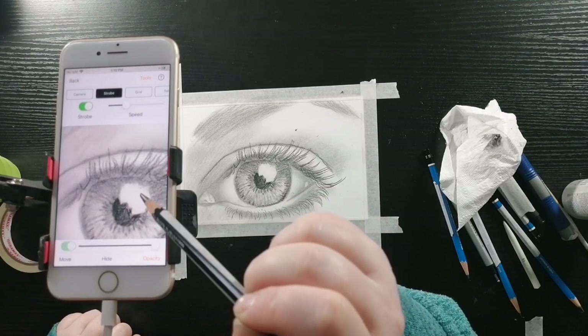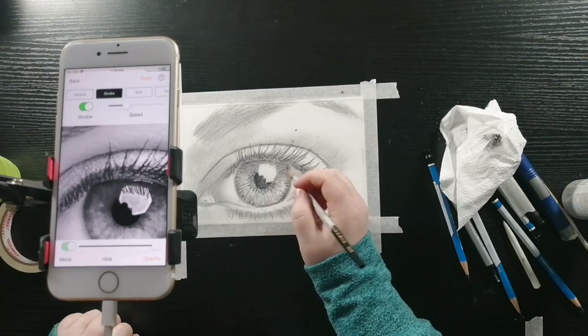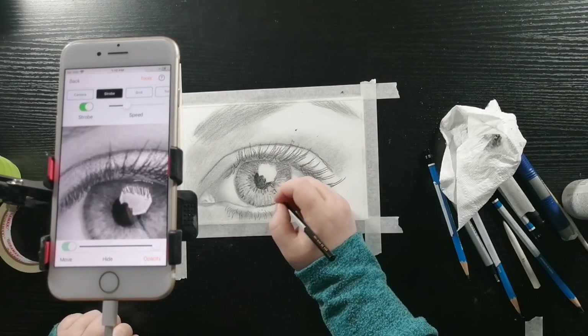In the catch light you can see a little bit of the reflection of the eyelashes, so I am going to draw those in with my black watercolor pencil.